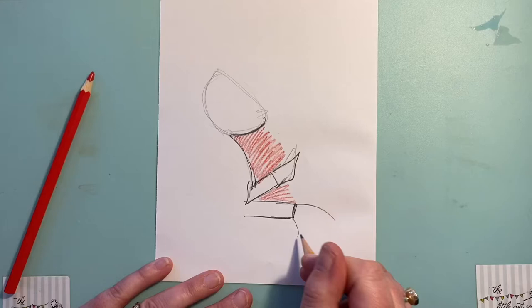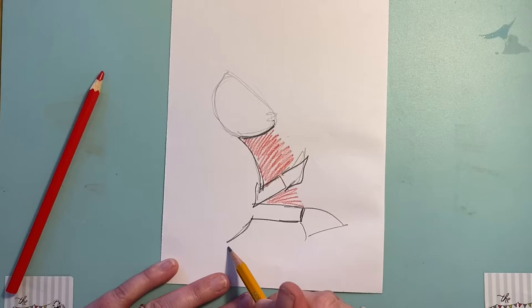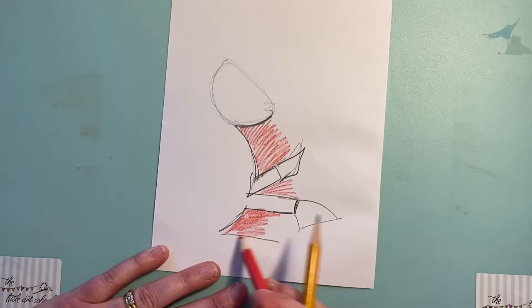First of all, on your warm-up page, just try having a go at doing some shapes and then colouring them in, to remind yourselves to look for the shape within the shape. Right, let's start drawing George.